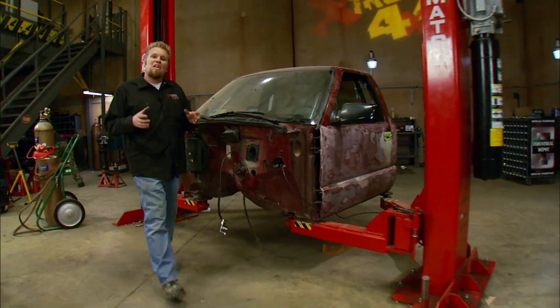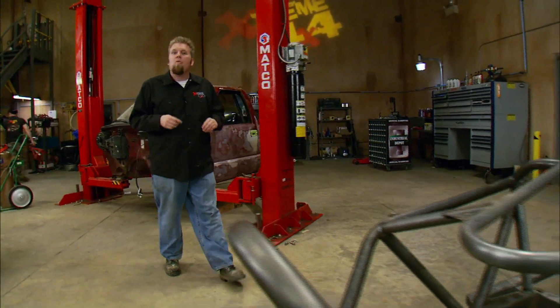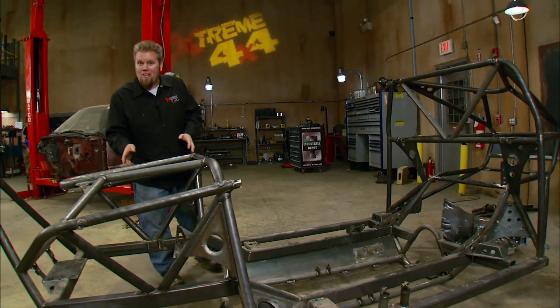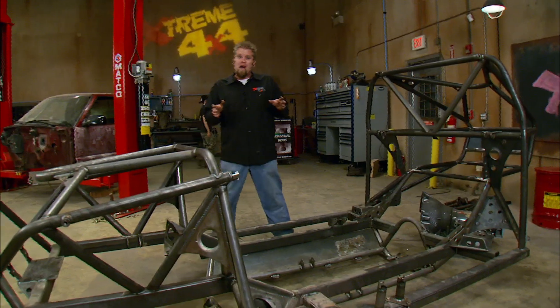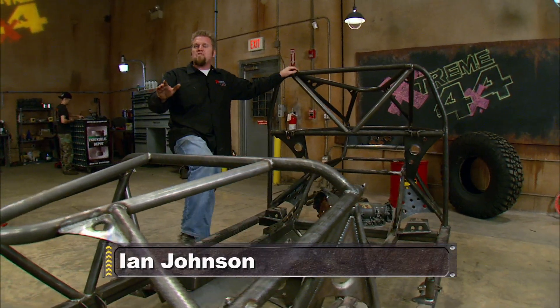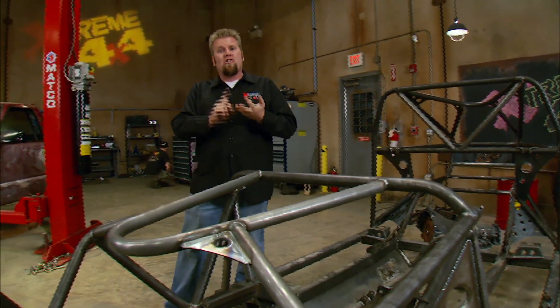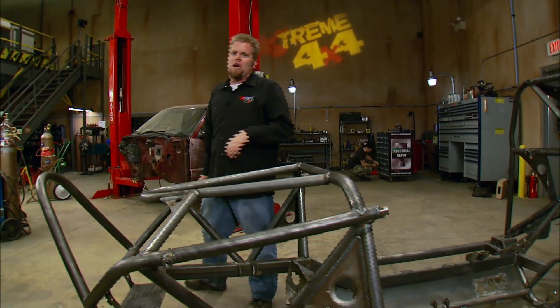Now whether you're building a high-end truggy or just a simple budget weekend wheeler, when you boil it down to its basics, you're just working with steel in some form or another. That's a topic a lot of you guys have asked for more information about. Well, today's your lucky day. We're going to spend a whole day talking about tubing and steel — how to weld it, cut it, grind it, finish it, shape it, the tools you need, and how those tools work.